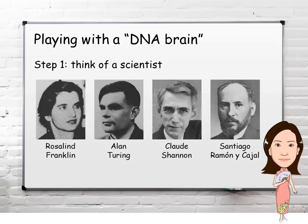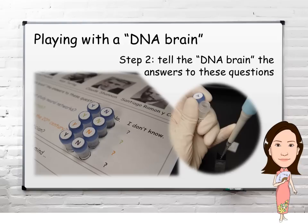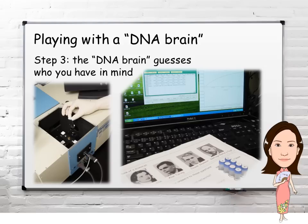Now we're ready to play a logical mind-reading game with this DNA brain. First you think of a scientist, choosing from these four. Then you tell the DNA brain the answers to these questions by adding corresponding DNA strands into the cuvette. To make the game interesting, you should be tricky and only give yes or no answers to some of the questions and leave the rest as unknown. Yes and no each corresponds to a specific DNA strand, and nothing needs to be added if the answer is unknown.